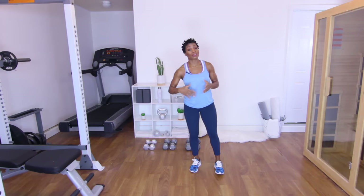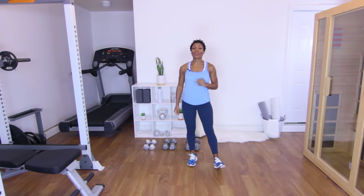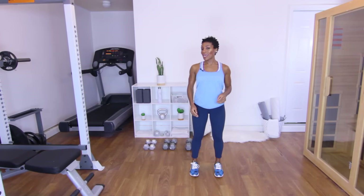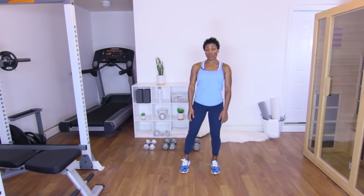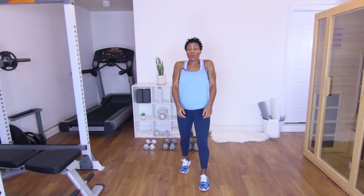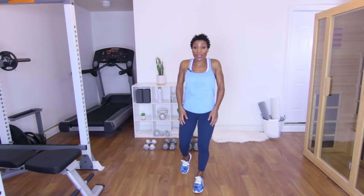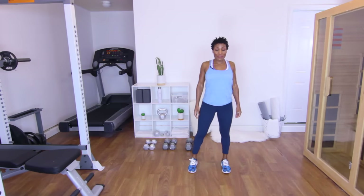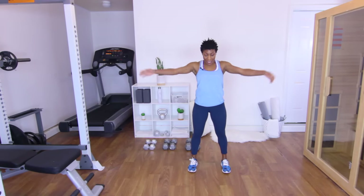We're going to do a couple of rotational exercises and stretches — nothing too big, just something to warm the body up for this strength training workout. The first thing I want you to do is give me some shoulder rolls, because we're going to be doing shoulder presses and upright rows, working that back. Let's get those muscles around the shoulders warmed up. Go ahead and change directions. Breathe.